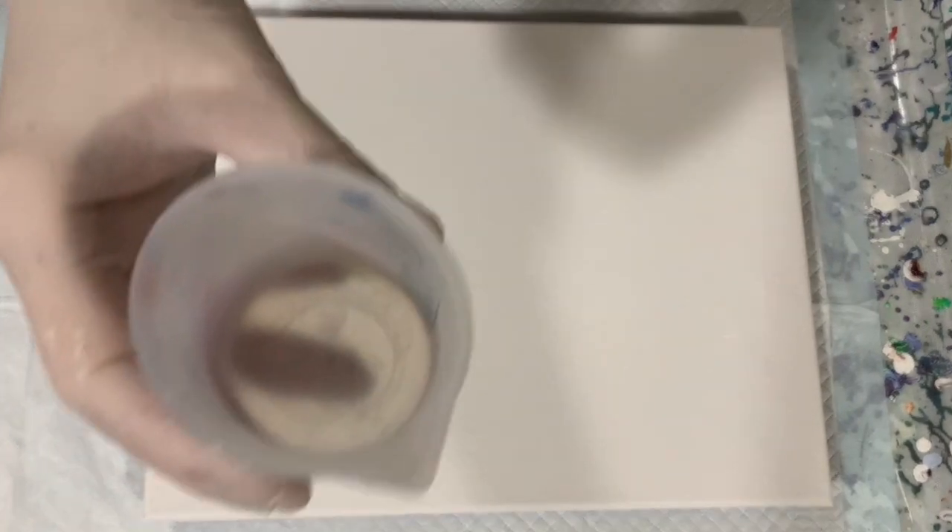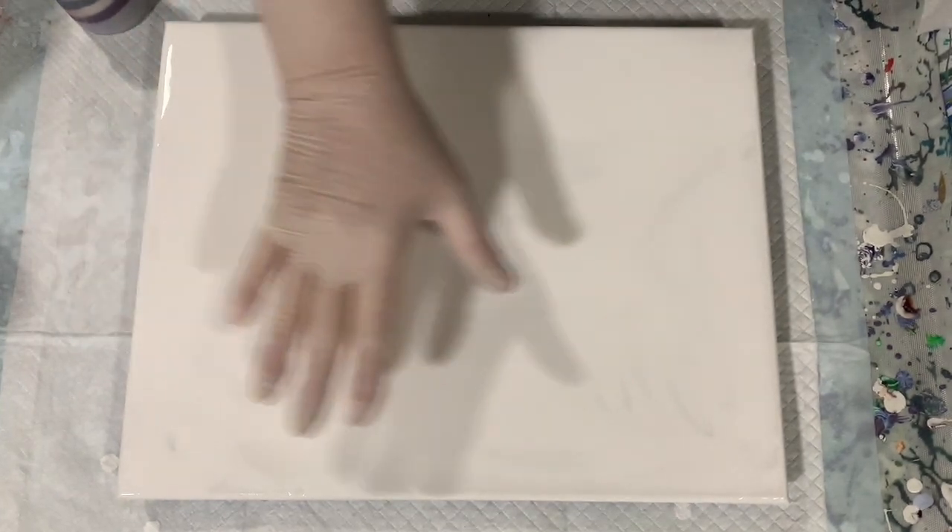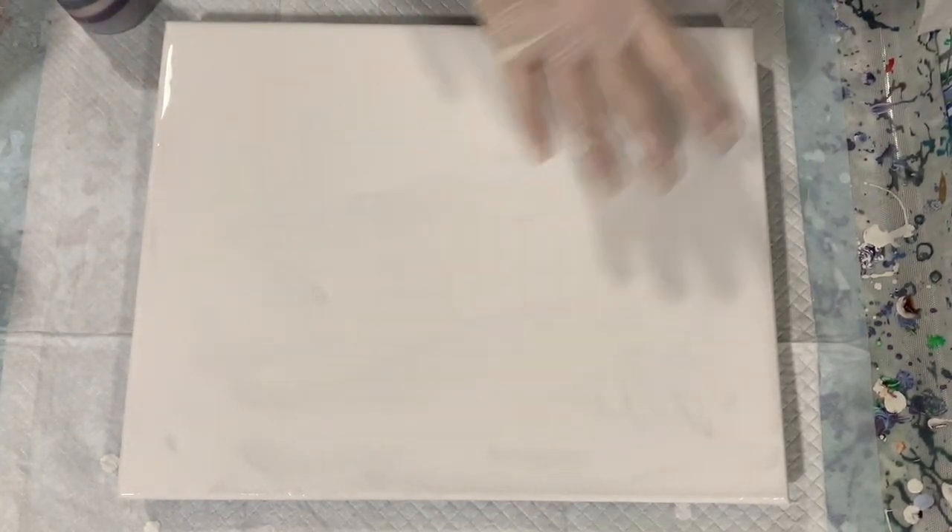I'm going to stop the camera, put down my base coat, and fill my little cup. Okay everybody, I'm back. I have my base coat down of the Artist's Law Flow Acrylic White and enamel, and I've got my cup filled — you can see it's a very full cup.